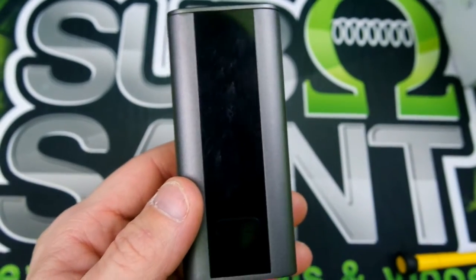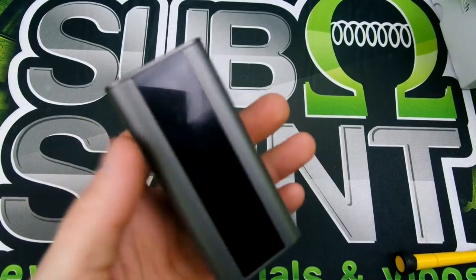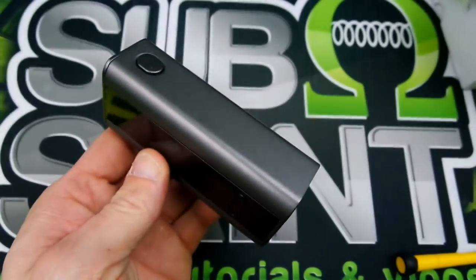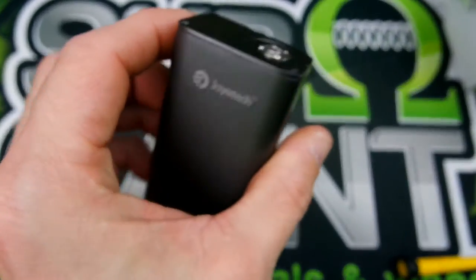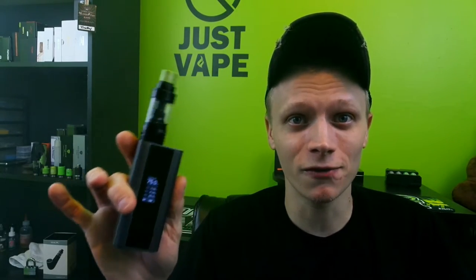This does come in gray, silver, and black — I got gray because I think it looks a little bit elegant. Anyways guys, that is the up close and personal. That was my nitty and the gritty of the Cuboid 150-watt temp control by Joyetech. I will leave a link in the description on where you can get one of these. Now my pros and cons with this device.